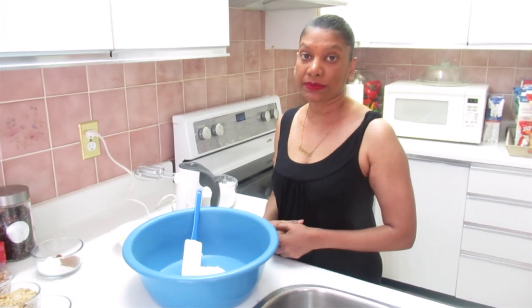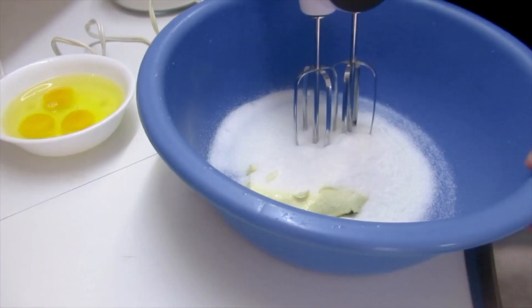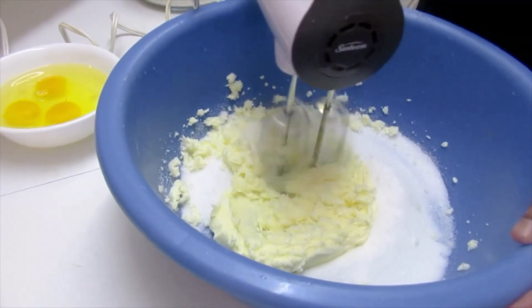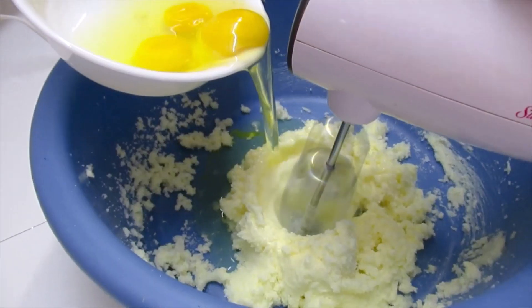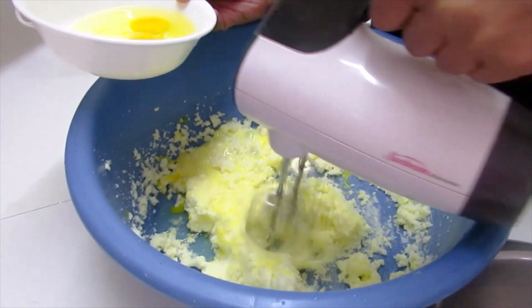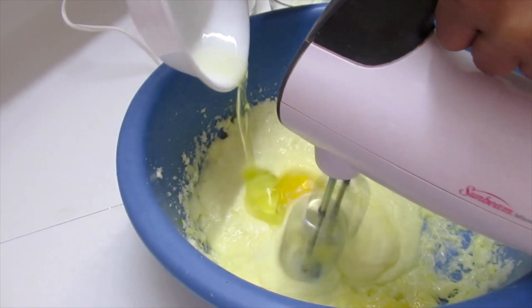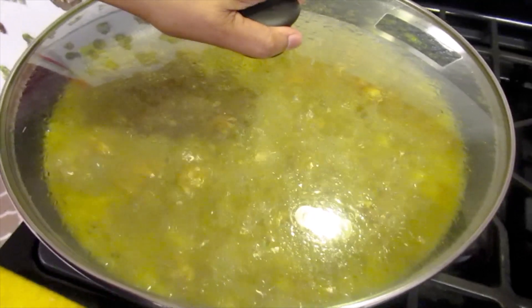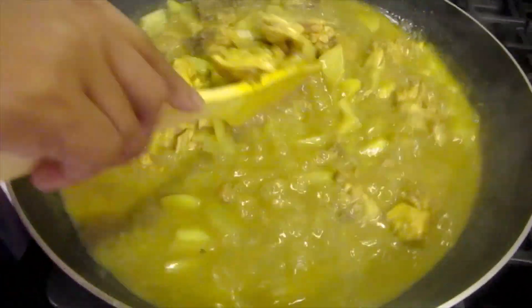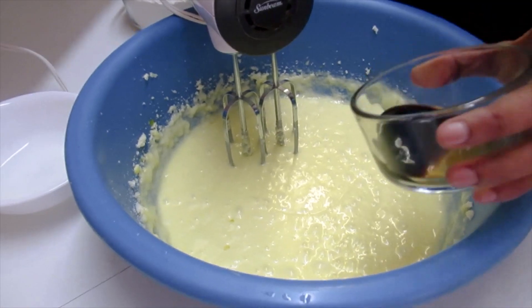Today I will be making plantain cake with walnuts. So first I'll start with the sugar and the butter. Now I'll add the vanilla and cinnamon.